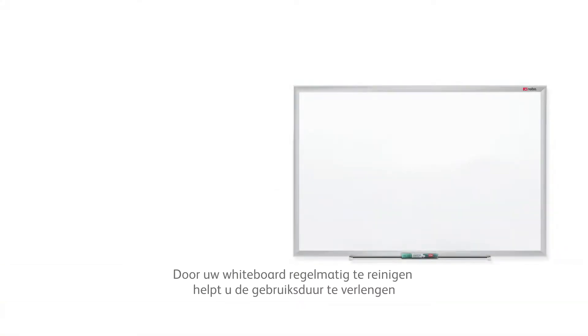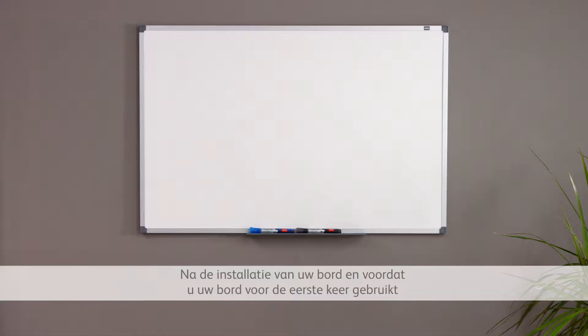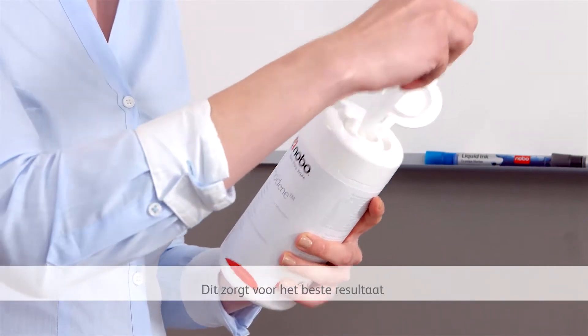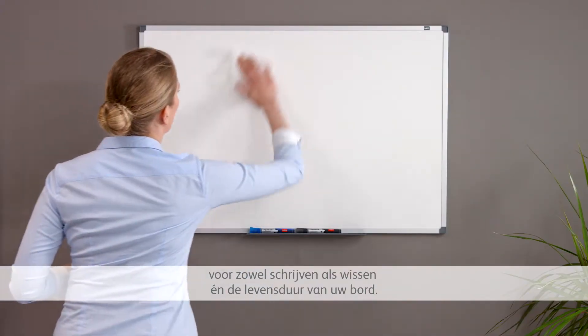Cleaning your whiteboard regularly helps maintain its surface life and professional appearance. After initial installation and before use, clean the board surface with NoboClean. This will ensure the best surface performance for writing and erasing for the life of your whiteboard.